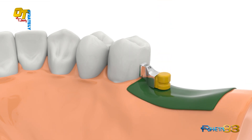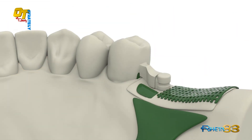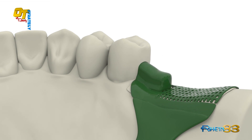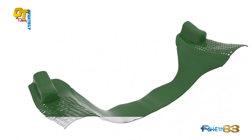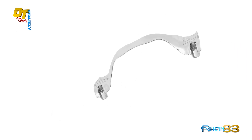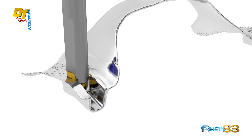Insert the yellow retentive OT strategy cap over the cast sphere and prepare the model for duplication. Pay close attention to duplicate carefully the steady so as to give the maximum precision and stability to the removable framework wax-up. Insert the retentive OT strategy cap into the frame housing and finish the removable framework.